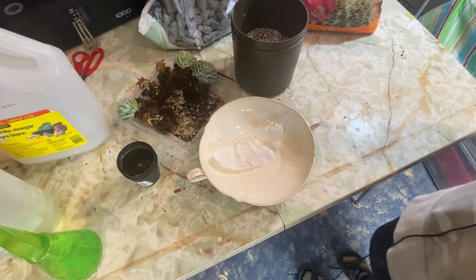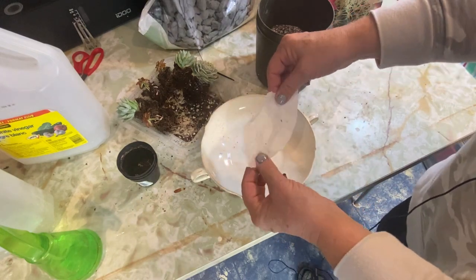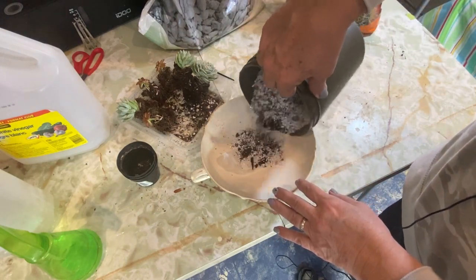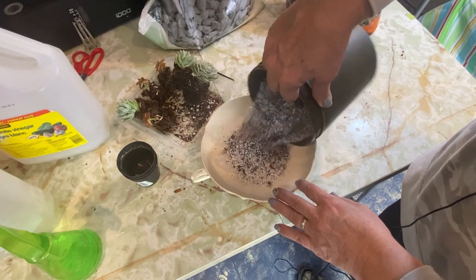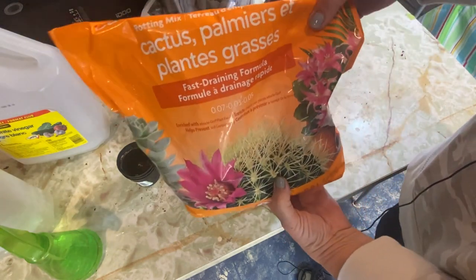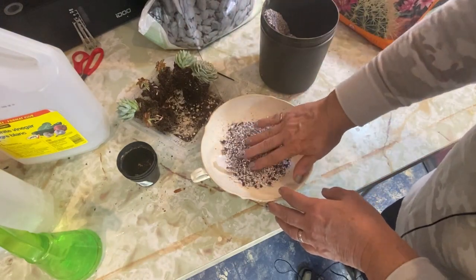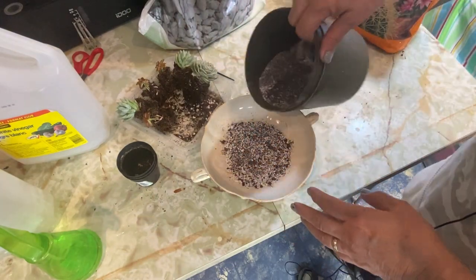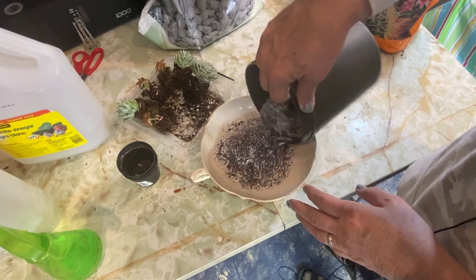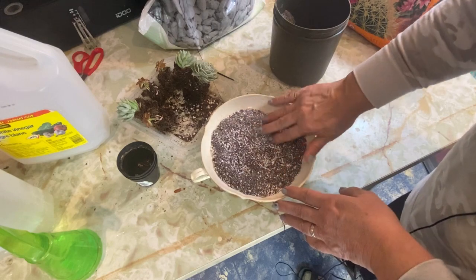I think I have everything ready here to plant up my succulents now into this dish. I've just taken a piece of coffee filter that I'm going to place in the bottom here just to cover that drainage hole so that the dirt doesn't fall through. And this mixture I have made up is two parts perlite with one part of the Miracle-Gro cactus mix. I find that this cactus soil by itself isn't quite ideal for succulents — it's good to add a little more perlite or vermiculite or sand just to make sure it's really well-draining soil.